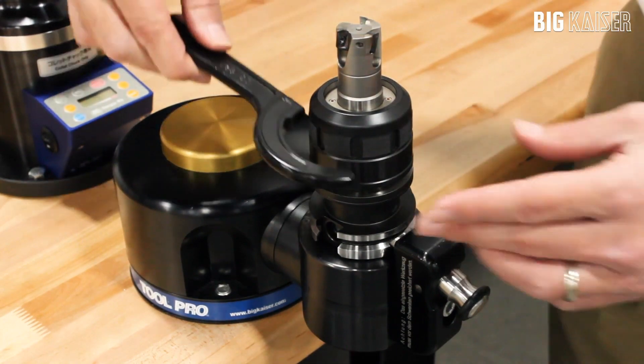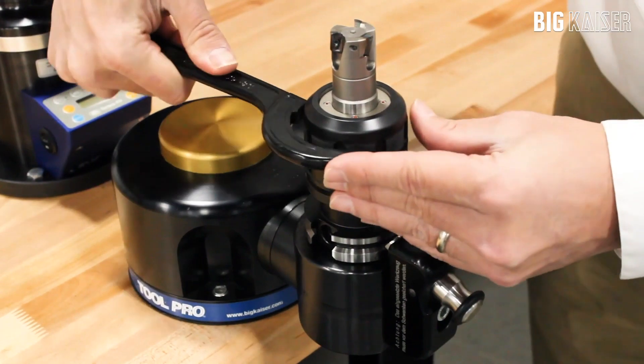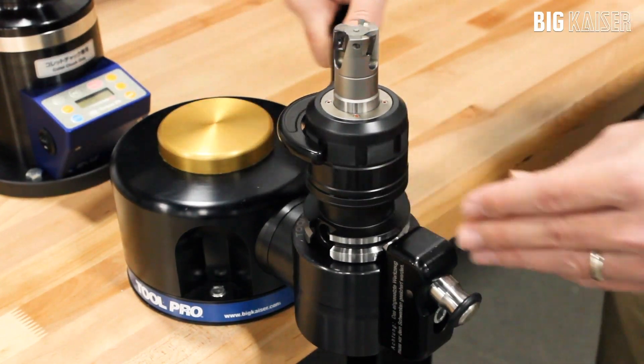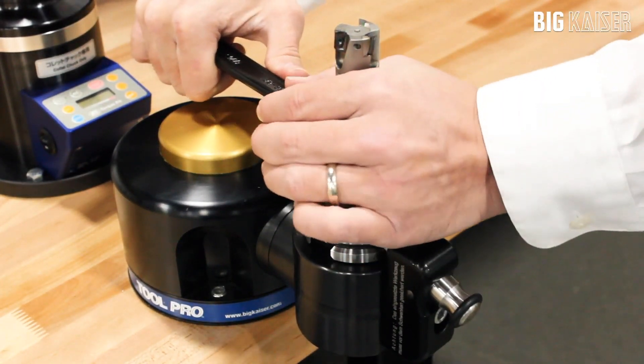Using the spanner wrench begin to tighten the nut. The type S tool holder nut will make contact on the body when fully clamped. Once you feel the nut make contact with the body, stop tightening. If you continue to pull or jerk on the wrench it will be more difficult to release the nut.